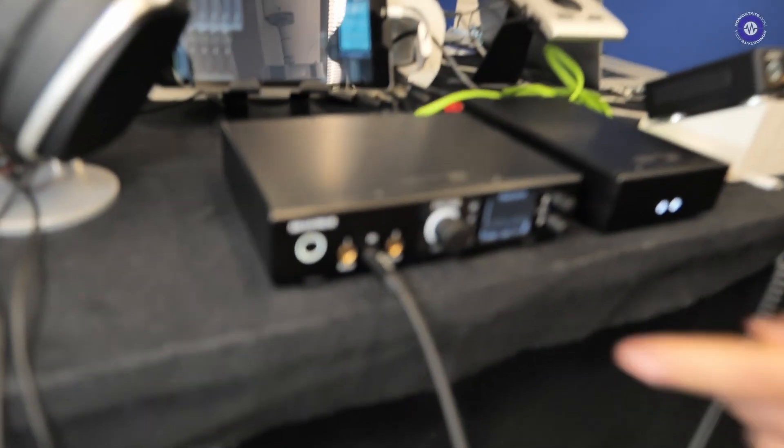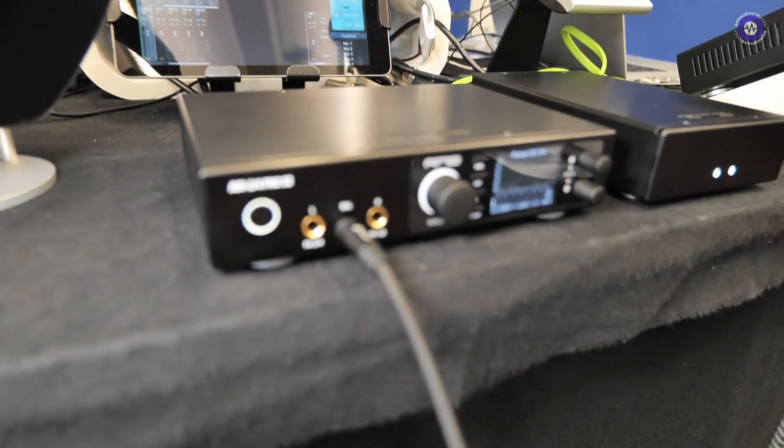Hey Sonic State, Adrian here from RME. We're here at Superbooth 2022 and we're happy to announce a sneak peek, a quick preview of a very nice converter slash headphone preamp that we will introduce at the end of 2022, and this is the ADI-2 slash 4 Pro SE.